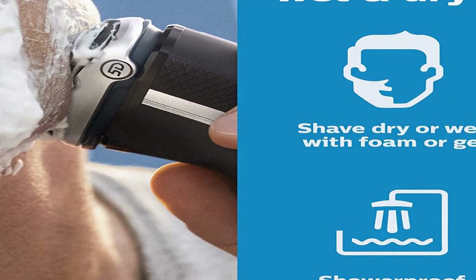Includes: electric shaver, travel pouch, charging stand, power cord, and protective cap. 60 minutes of cordless shaving from a 1-hour charge — that's about 20 shaves — with a powerful Li-Ion battery. A 5-minute quick charge gives enough power for one shave. Operates in cordless mode only.